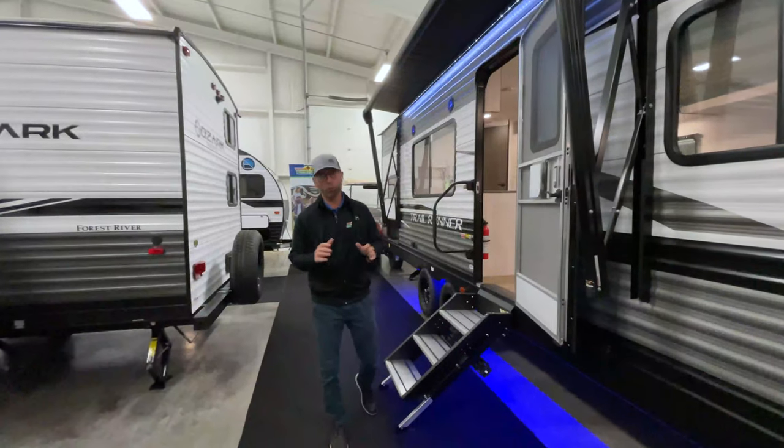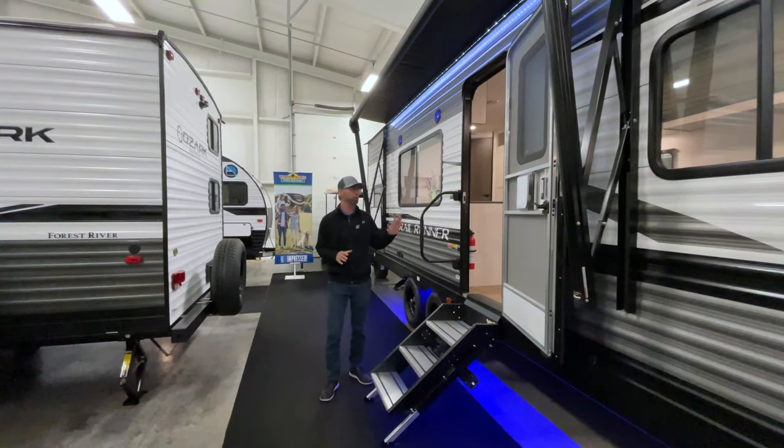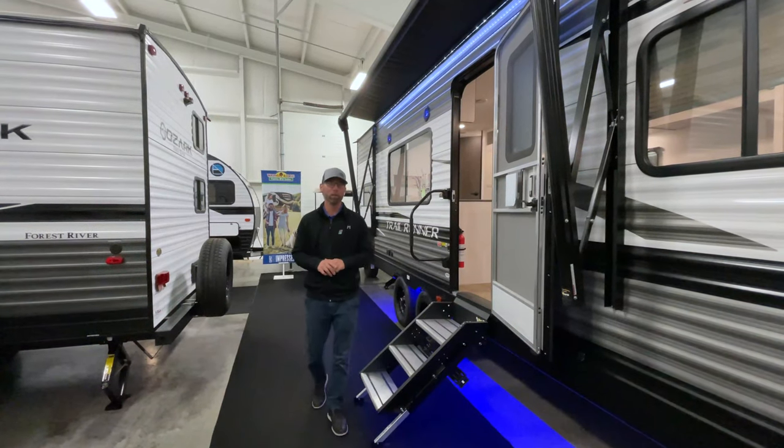Hey everyone, welcome to another Walnut Ridge Walkthrough Wednesday. Today, one of the features we're going to have is a brand new product to the Walnut Ridge family, the Trail Runner. This particular one is a Trail Runner 251 bunkhouse.